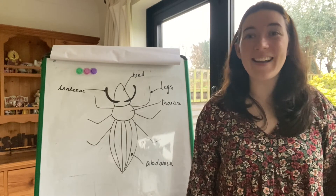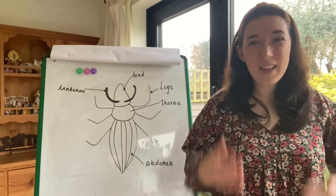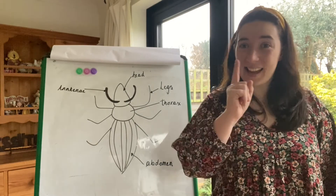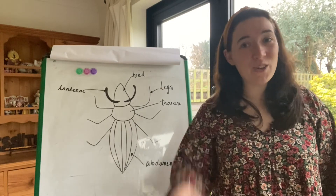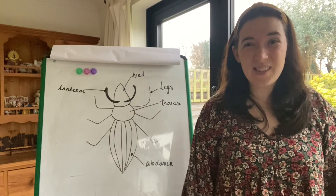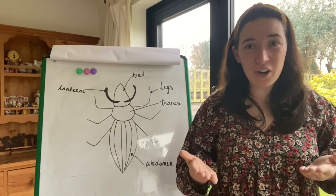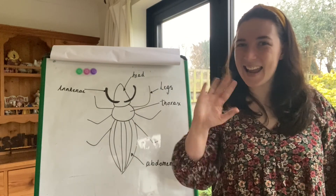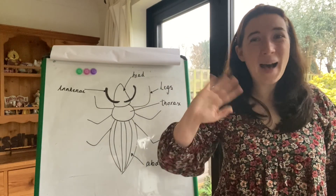Tomorrow we have our live session with Sulab. How exciting! Another challenge I have for you is to make sure that you think of some questions that you can ask in our live session tomorrow. I can't wait to learn more about mini beasts with you. Take care and I'll see you soon. Bye!